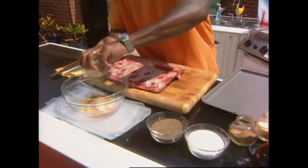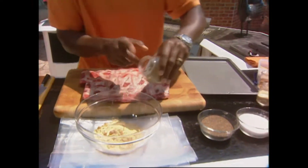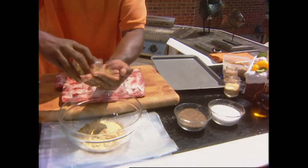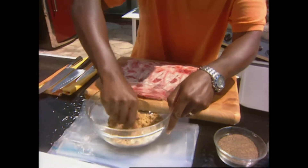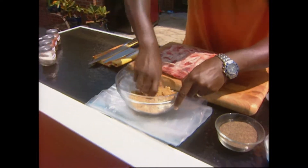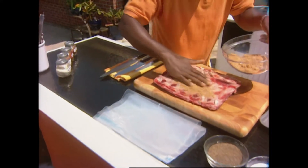Let's get that in there - that's the Asian influence. A little garlic salt; you gotta cook with garlic, very important. And that comes out really well on the grill. Celery salt instead of regular salt. Let's get that all mixed in there.